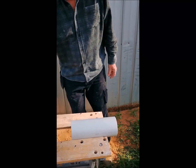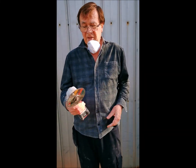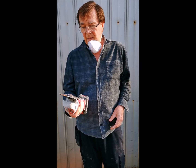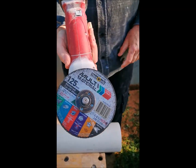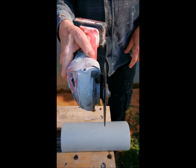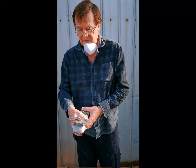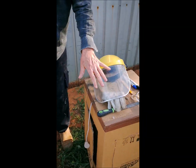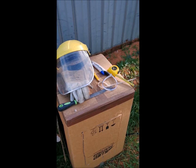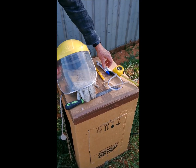You're going to need an angle grinder, a small one — 115 or 125 — one that you can hold with one hand. The disc I'm using is a multi-disc; it cuts all sorts of things and it's about 1.2 millimeters thick, so it's a good cutting disc. You'll also need the usual safety equipment, but the main ingredient is a cable tie.